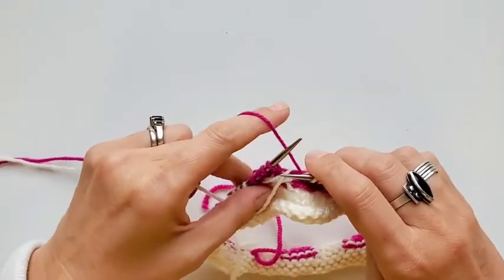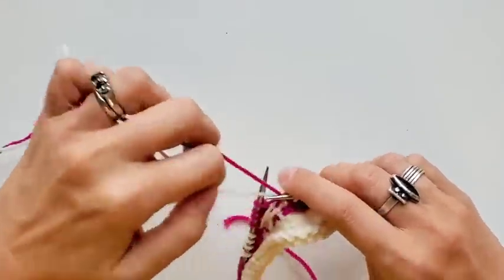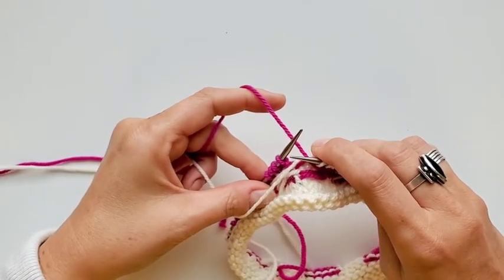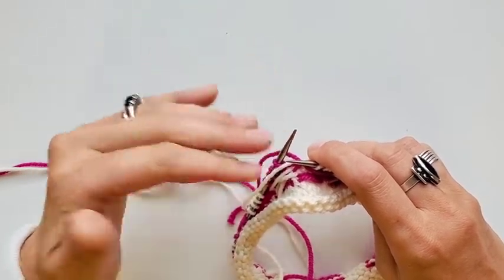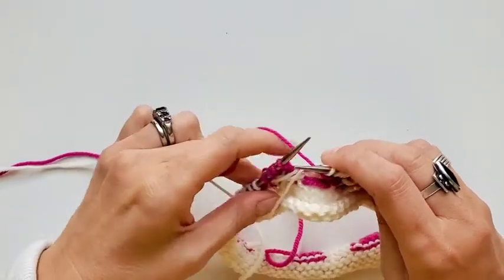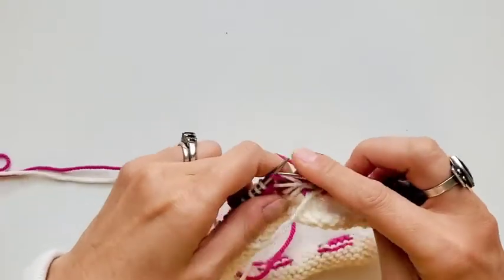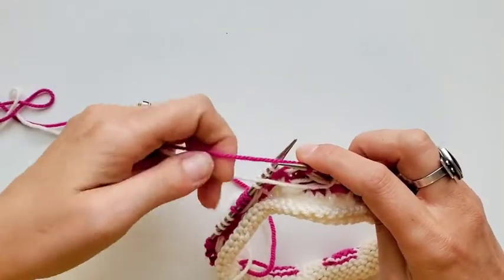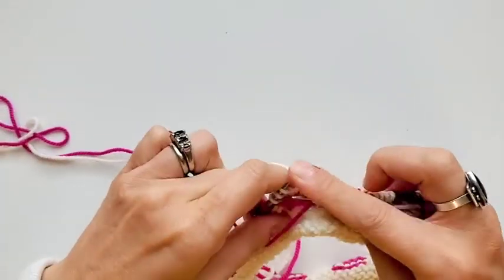Always keep the same color going over the top when you work your floats — super important. Every time I cross these I'm crossing the dark color over the top. You don't have to always keep your dark color over the top, but I recommend picking one method, one system, and doing it the same way in every single project. That way you never have to think about it — it just becomes second nature. I just know it's berry because I always cross the dark one over the top, and then I'm ready for the next series.